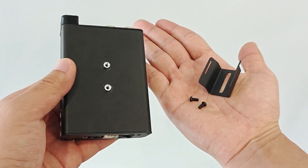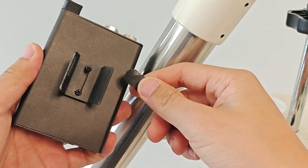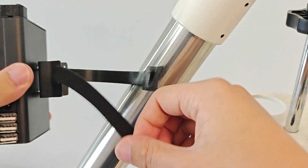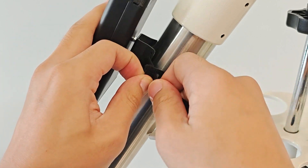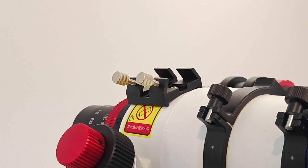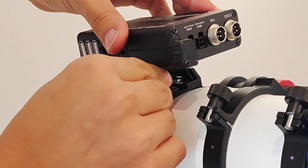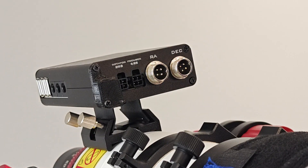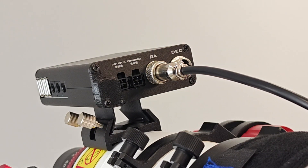Now let's install the control box. First install the fixing bracket for the control box. The control box has two fixing methods: the first can be fixed on the tripod through the magic band, and the second can be fixed on the dovetail plate of the guide mirror. After fixing the control box, plug in the aviation wire plugs of the two motors. The kit has now been fully installed. Thank you for watching.